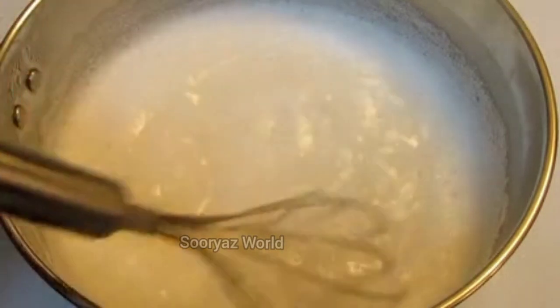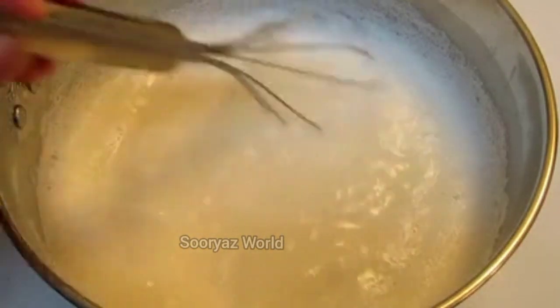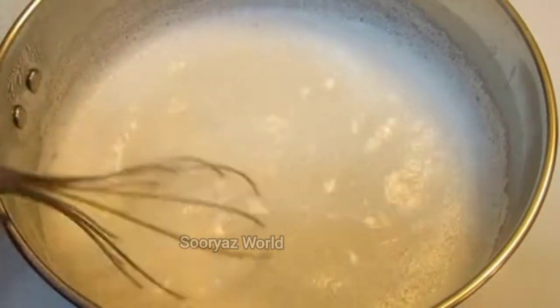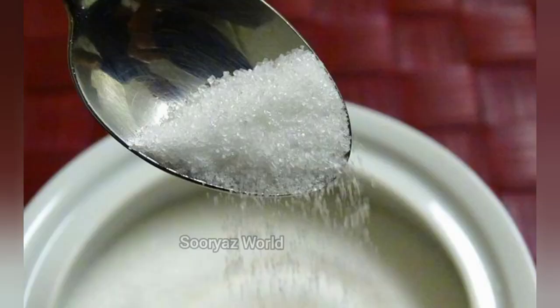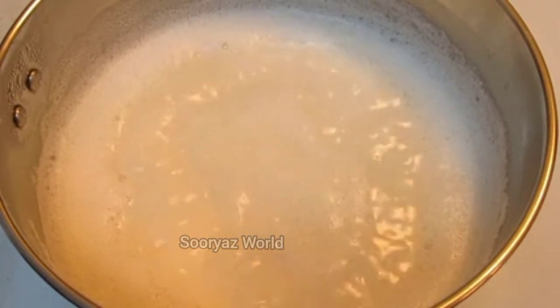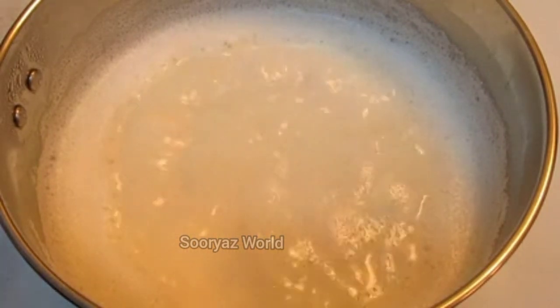If you want to make the mix, you will need to cut the mix directly into the mix. Now, we need to make the mix. If you want to make the mix, you will need to make the mix. If you add the mix, you'll need to make the low flame with it.